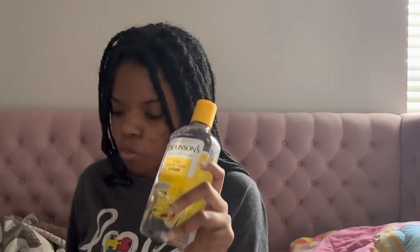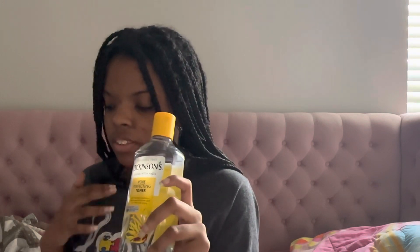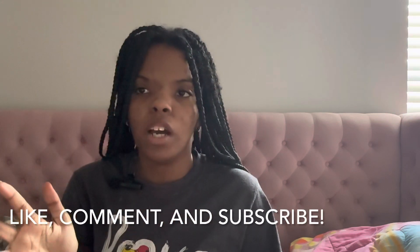Witch hazel has been my go-to face toner for years and I won't stop using it anytime soon. All right guys, thanks for watching this video. If you enjoyed it, don't forget to push the like button, comment down below what you want to see next, and subscribe to my channel for more videos like this one. Until next time, see you guys in the next video, bye!